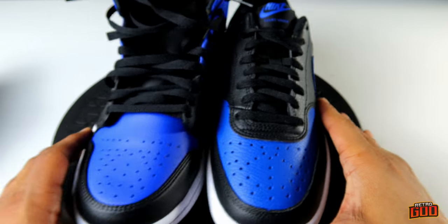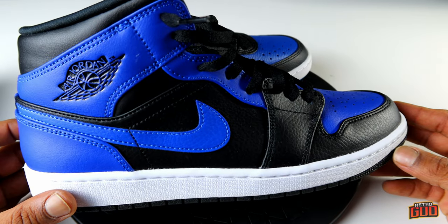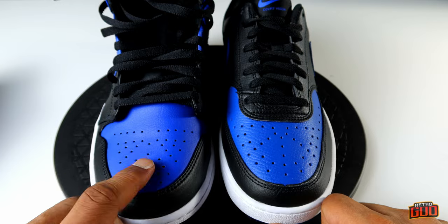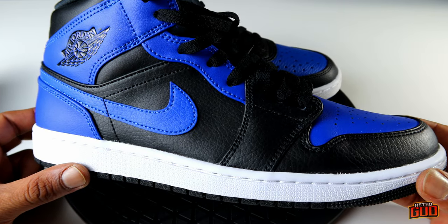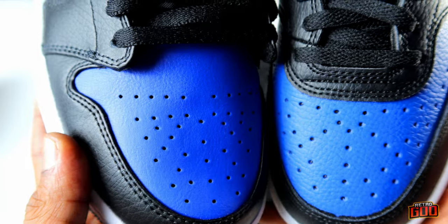These are very close to the mids in quality. Here they are back to back — these are the Hyper Royal mids that released not too long ago, and the Court Vision Lows. You have Game Royal here and Hyper Royal there — two different colors. Royal is royal, they're all fire. The build quality is very similar between the two shoes. I did a full review of the mids if you missed that — make sure you check them out.